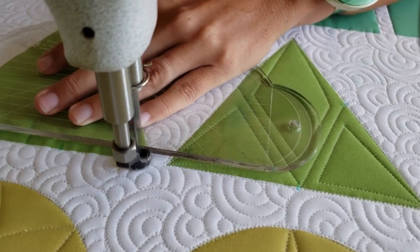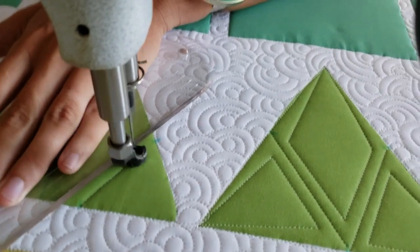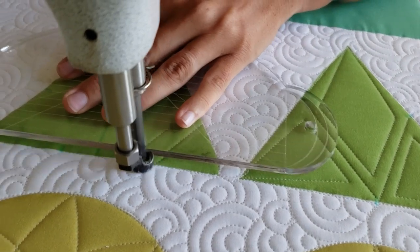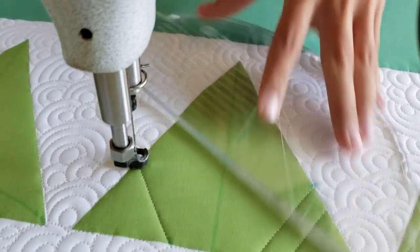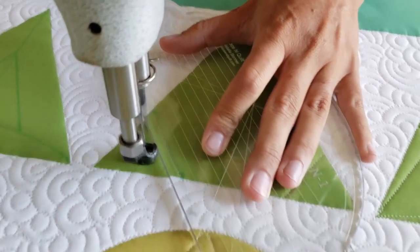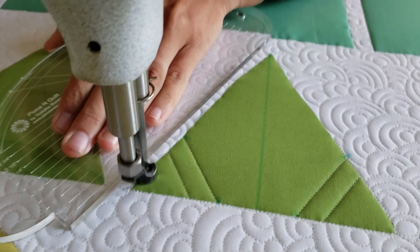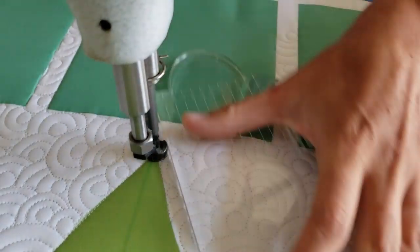I'll begin by using my blue Mark V1 marker and along the bottom side of my triangle I'm going to mark an increment that's two inches from the outside of the triangle on both sides. Then I will also mark a straight line through the center of the block from the bottom to the top. Then along the two sides of the triangle, I'm also going to mark a point that's two inches from the bottom.